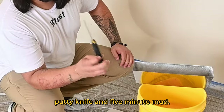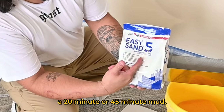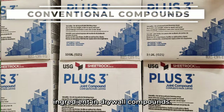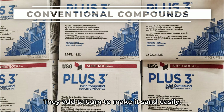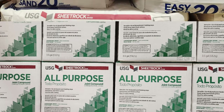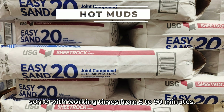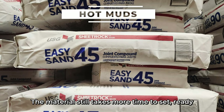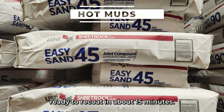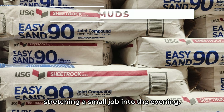You'll need a 2-inch putty knife and 5-minute mud. If you're unskilled, use a 20-minute or 45-minute mud. At the home improvement store you'll see various joint compounds with working times from 5 to 90 minutes. The material still takes more time to set — a 5-minute mud would be ready to recoat in about 15 minutes, but a 90-minute mud means waiting an hour and a half between coats, stretching a small job into the evening.